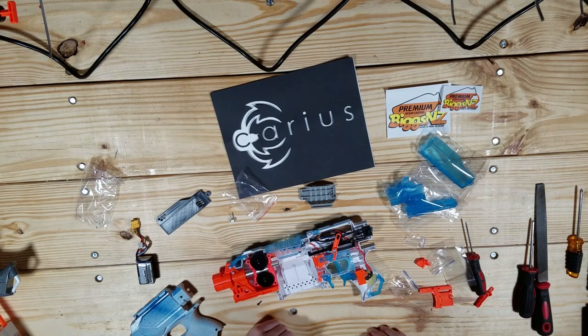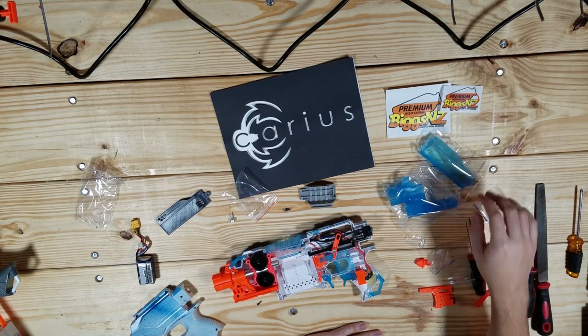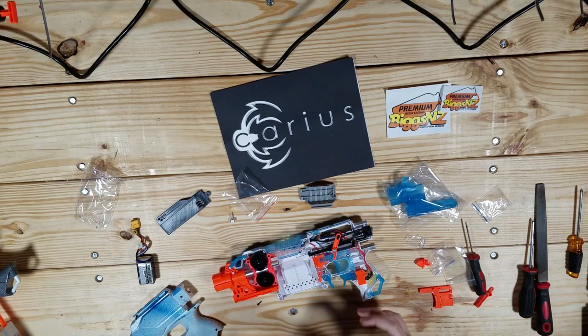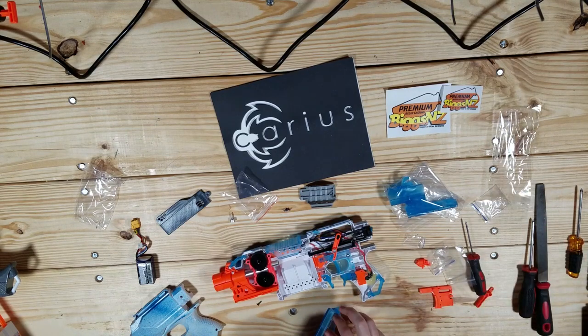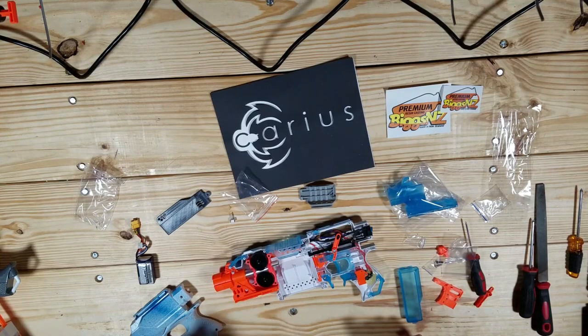One of the most annoying decisions Hasbro ever made is making this a separate little spring-loaded piece, because they always pop out of blasters at the slightest provocation. I never put a voltmeter in this thing and maybe I should. That would be a separate project that I probably shouldn't spend time recording right now. I'm going to do that after this recording and then come back - or I might record it, I don't know.